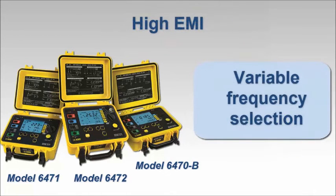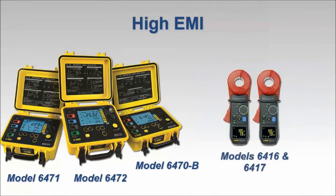For ground resistance testing in high EMI environments, the best way to minimize these effects is to use instruments that automatically select the cleanest test frequency for the environment. The models 6470-B, 6471, and 6472 provide this capability, as do the models 6416 and 6417 clamp-on ground testers. Note that the models 6416 and 6417 are the only clamp-on ground resistance testers on the market that offer test frequency selection.